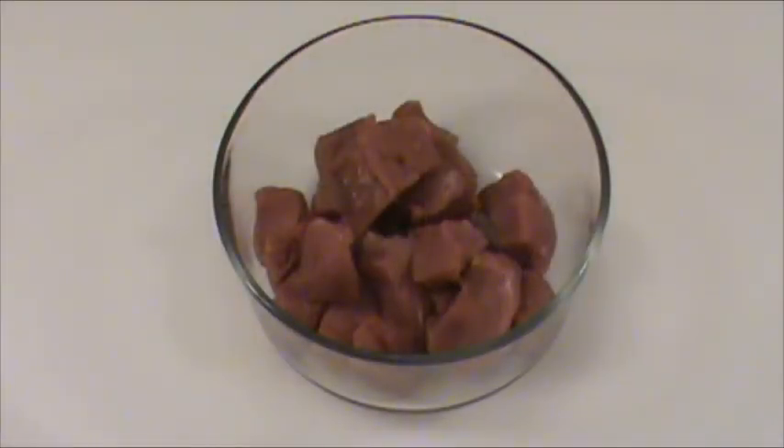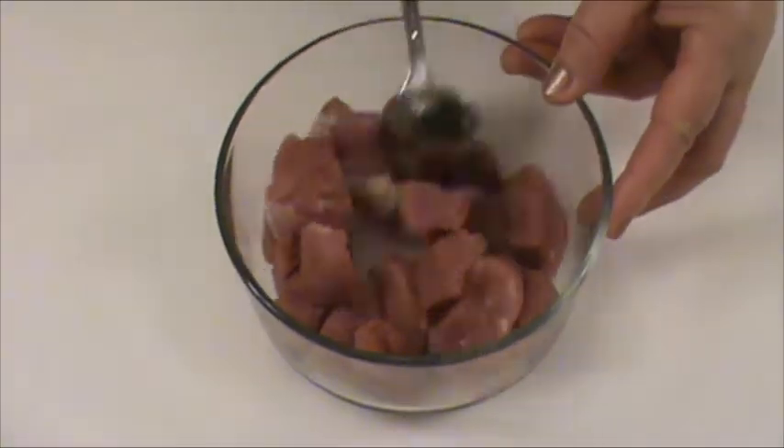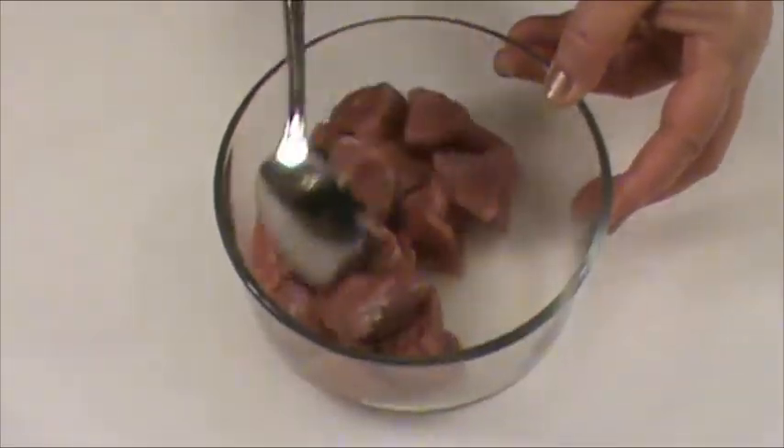Eight ounces pork tenderloin cut into bite-sized pieces. We're going to marinate the pork with half teaspoon of salt and one teaspoon of Chinese cooking wine — you can use dried sherry as a substitute. Mix well.